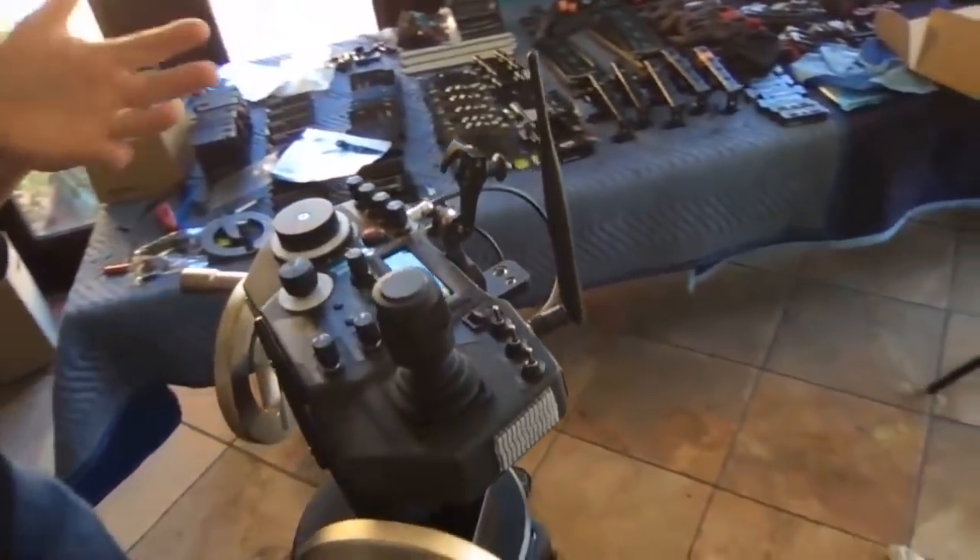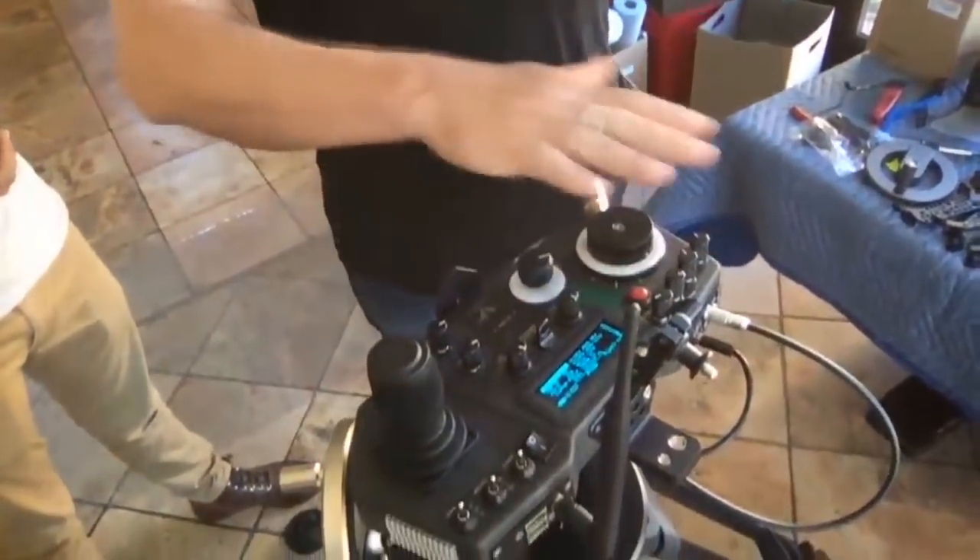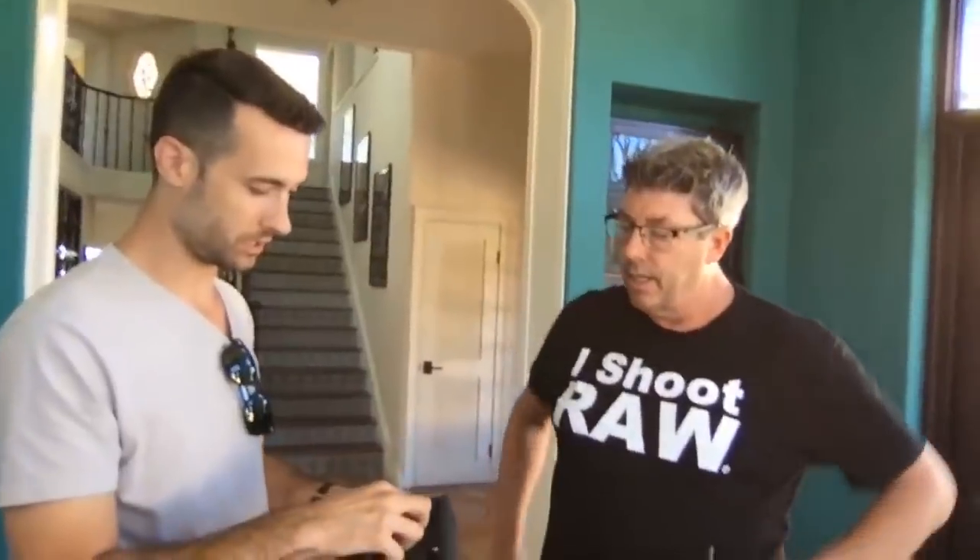We have this set up with the Movi controller, but there's also an option for Ronin users. The Alpha Link is our solution to help anybody starting out who may not want to invest in the Movi controller. It's a small module that sits right on top of the Alpha wheels, and you mount a tiny receiver to your gimbal — whether it's a Movi Pro, XL, Ronin 2, or even the original Ronins — and you can easily control it.